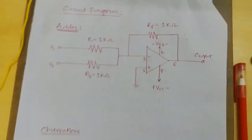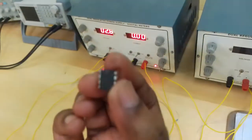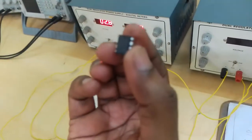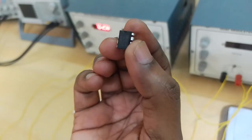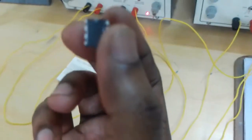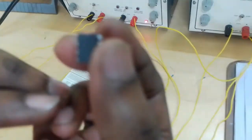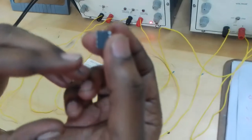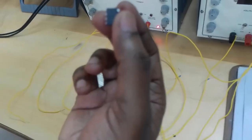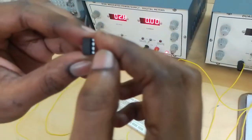This is the IC741. We can count and recognize the pins 1 to 8 in the shape of the alphabet letter U: 1, 2, 3, 4, 5, 6, 7, 8.